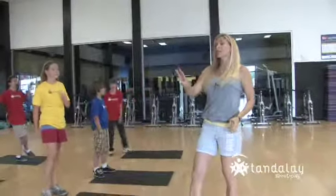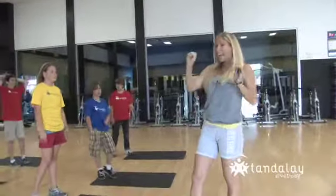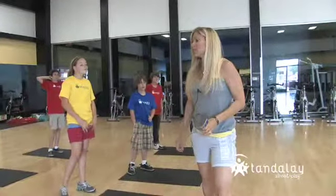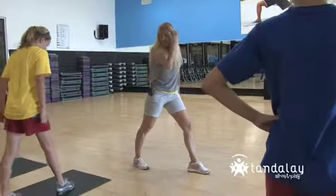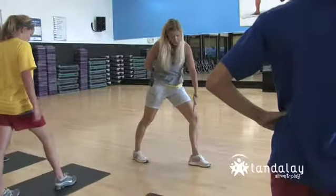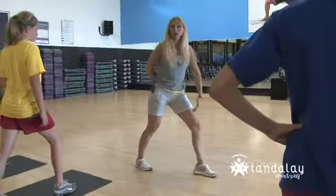We're going to do three different kinds of lunges. And again the form is really important, so one foot in front of the other — we need to line up that knee in line with your ankle. So when I lunge...